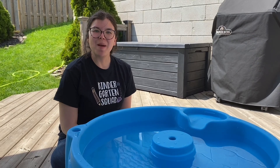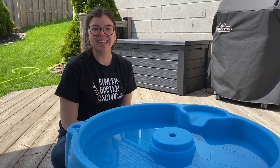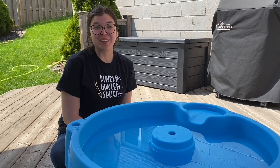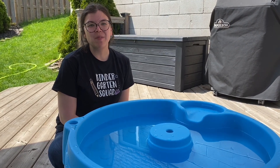Hi boys and girls! I'm in my backyard today because I want to do a STEM challenge. STEM challenges are one of the most exciting and popular centers in our class because kids get to use their creativity and really have a lot of fun.